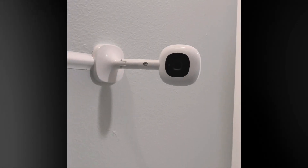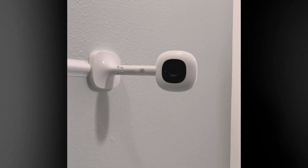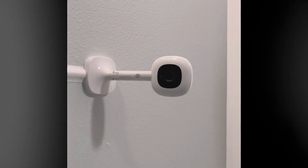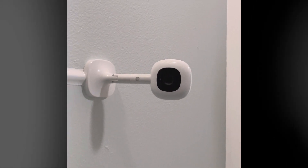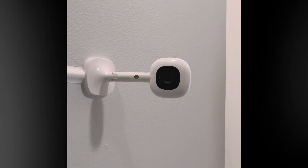What I also love about the Nanit is it doesn't give off any kind of lights that would disturb your sleeping infant. I had a lot of difficulties getting my baby to sleep, so it was really important to me that I didn't have any extra light in the room that would distract him, especially right above his crib.